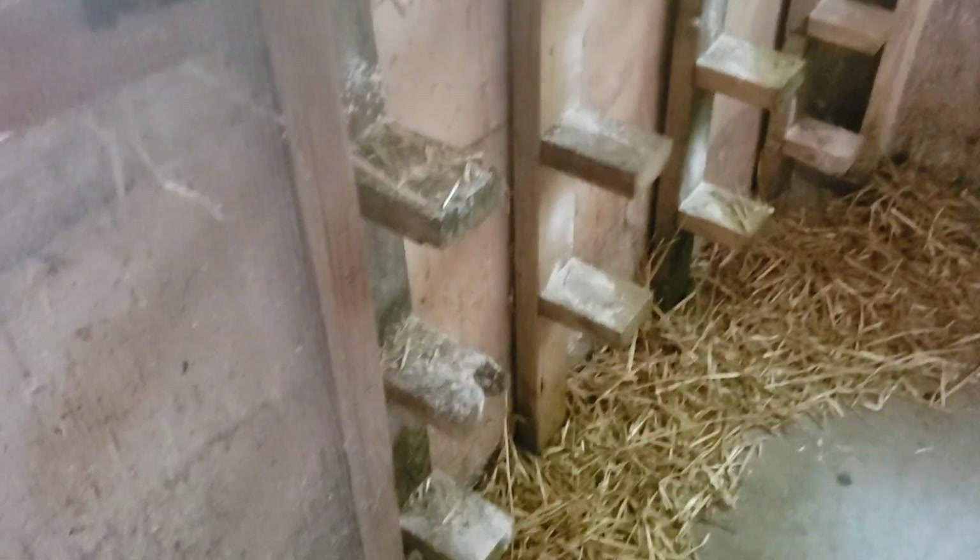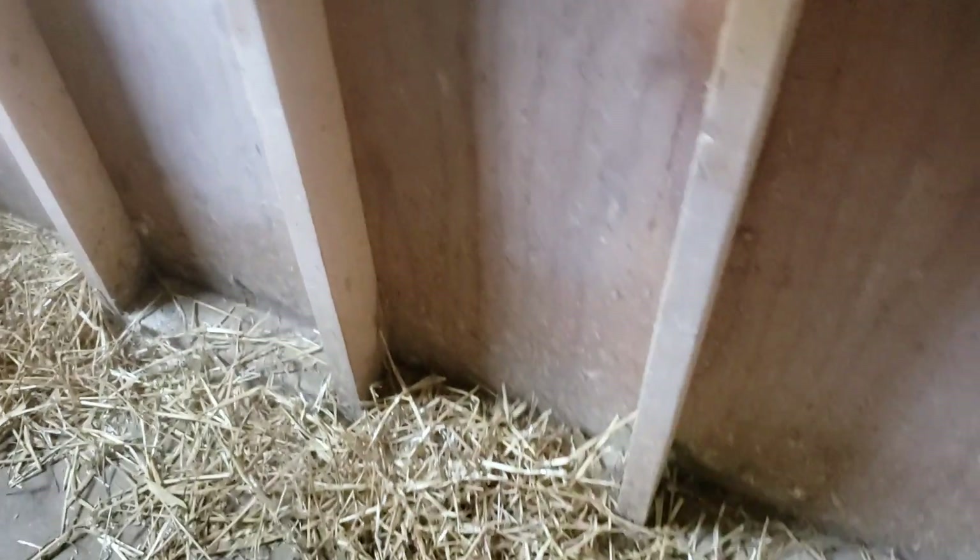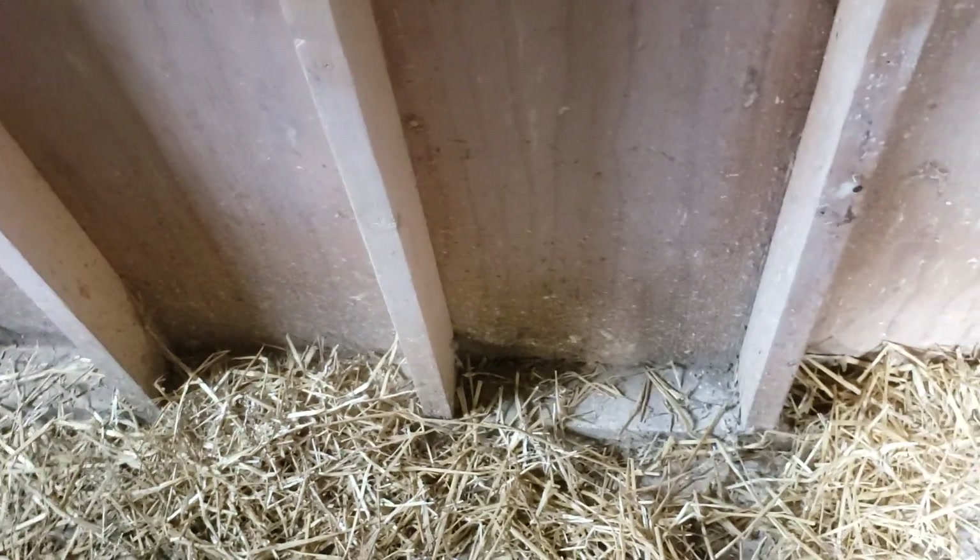I've got cocks and hens in this one, so you know how that's going to go — they're going to start trying to make nests with the hay. That's not a problem. Once I get the cocks out, if any hens have eggs, I'll just chuck them out.